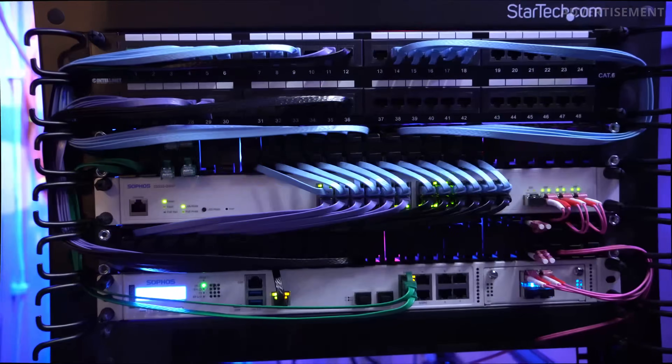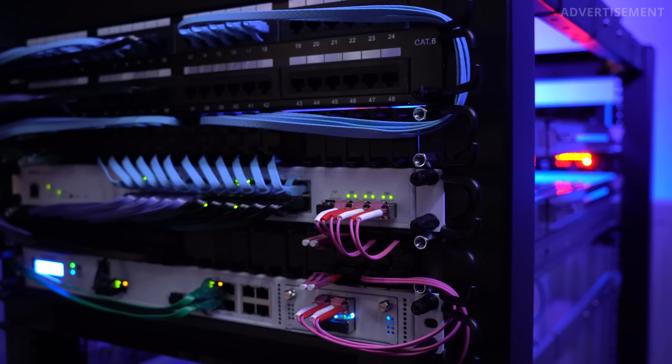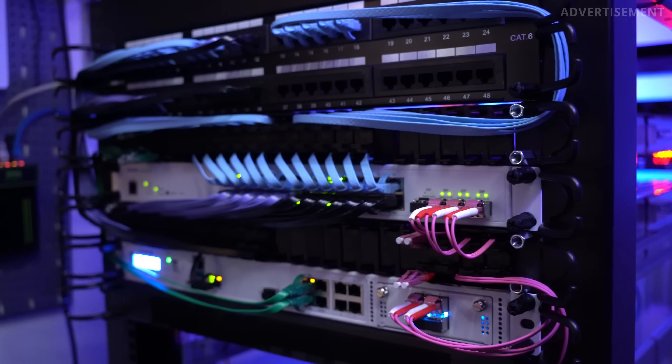Hey guys, this is Christian and today I want to show you some of the recent changes I've made to the cable management in my home server rack. As you can see, I did many upgrades to it — just as a comparison.